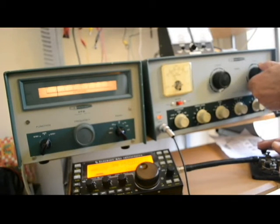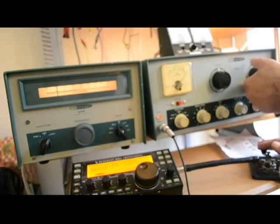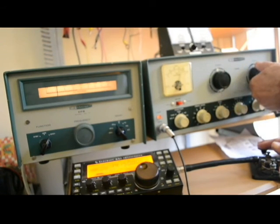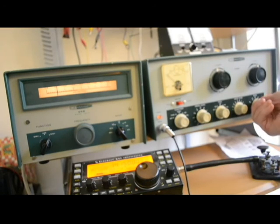We're on 20 meters, and I better dip the final before it turns purple. We bring this up, bring that down, bring this up — whoa, that's too much power; let's lower that a little bit. We've got plenty of power on the DX60 and the VFO has plenty of grid drive. Let's try it up on 15 meters.